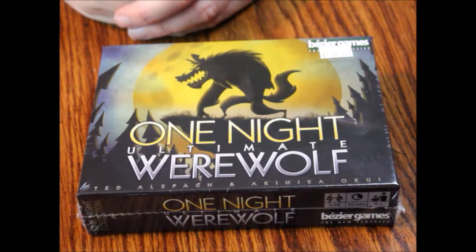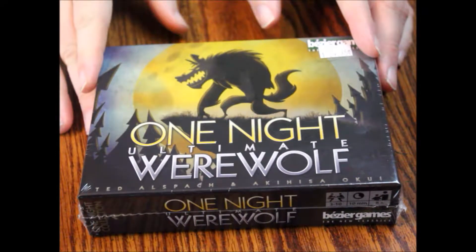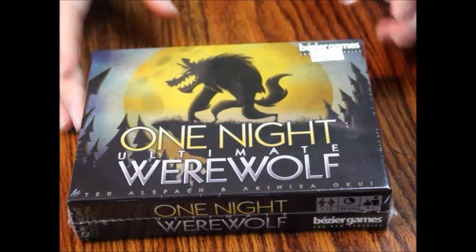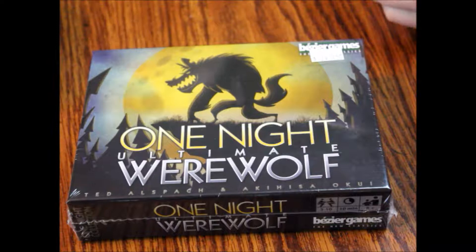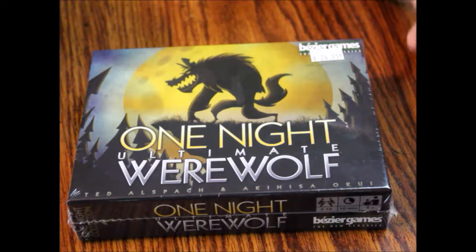Hello and welcome to another episode of What's Inside. Today we are looking at One Night Ultimate Werewolf. This is by — I'm going to butcher this one — Bezier Games. It's for 3 to 10 players, takes about 10 minutes to play, ages 8 and up.